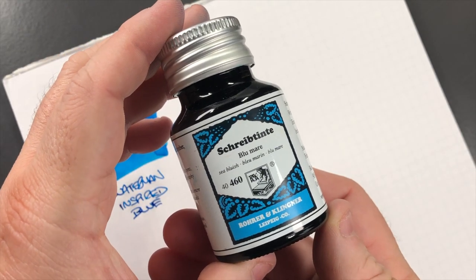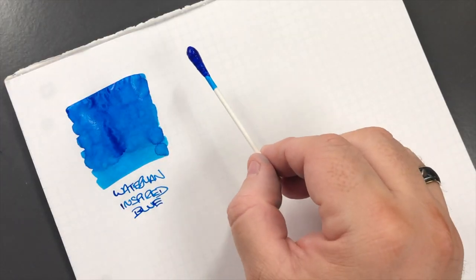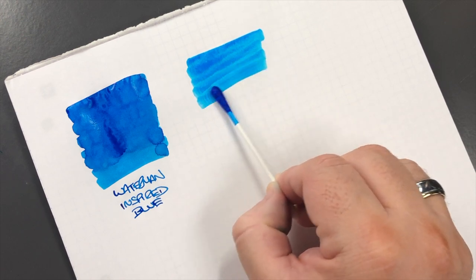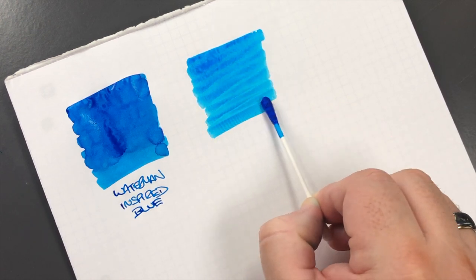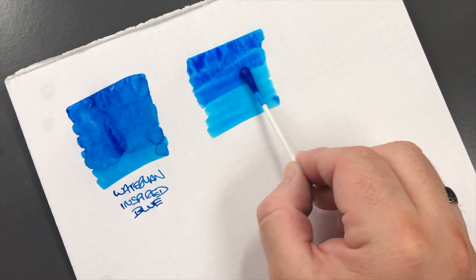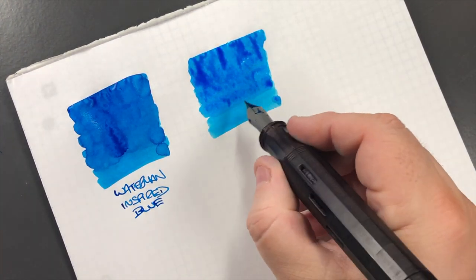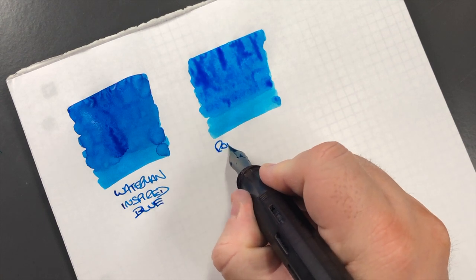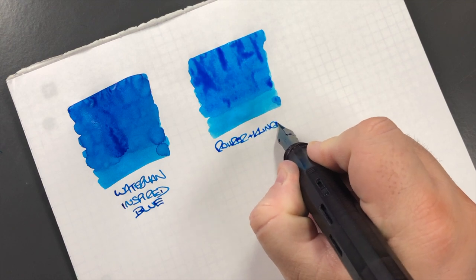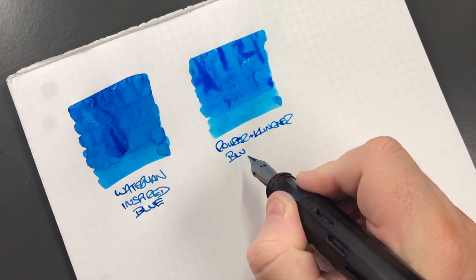The next ink is Wearingeul Blue Mare, so we'll do an ink swatch. You can see this is a much lighter blue. I'll put a little bit more on so you can see how it comes out a little bit darker. This is Wearingeul Blue Mare.